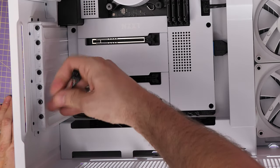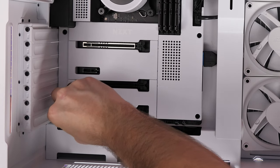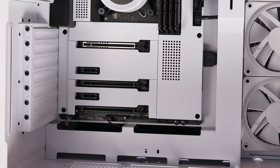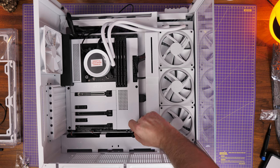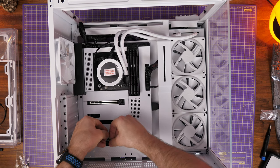Don't forget the USB connection for the fan controller and pump, then the HD audio connection — that's the 3.5mm from the top of the case that allows you to plug in headphones. It connects in the bottom left of the motherboard — there's one pin missing so you can't get it the wrong way around. In the bottom right is the F panel for the front panel power button — run that through and plug in. Then the USB connections for the pump and fan controller — mostly there now.